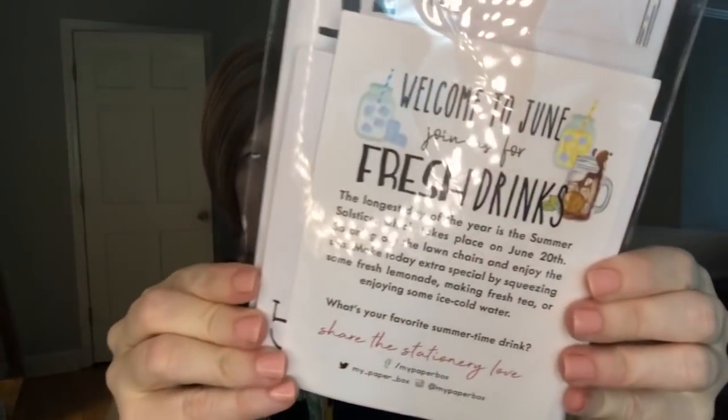I'm going to go ahead and open the mini first. Just FYI, if you decide to subscribe to both of the boxes, they're both themed differently every month, so you're not going to get the same thing in each box. When you open up the mini, it comes in a little plastic sleeve.